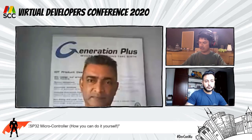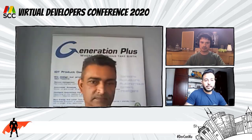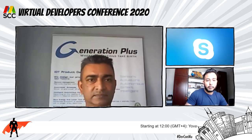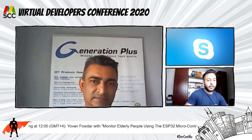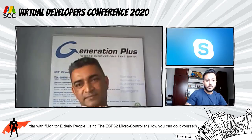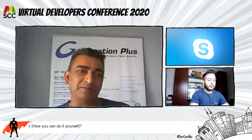Our next speaker is Jovan Fowder, a technology enthusiast who has held various managerial responsibilities in technology-oriented companies. Jovan is also the founder of Generation Plus Limited and co-founder of the Mauritius Maker Community. Today he will talk about monitoring elderly people using the ESP32 microcontroller, mostly as a demo. I'll now pass on to him.